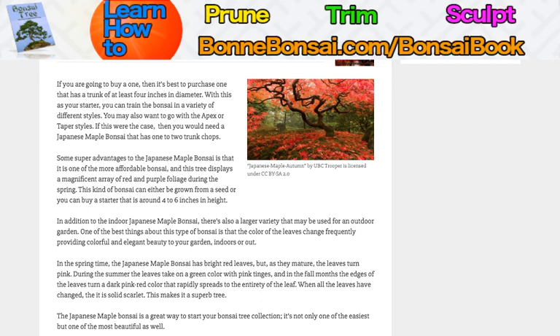The Japanese maple bonsai is a great way to start your bonsai tree collection. It's not only one of the easiest, but also one of the most beautiful as well. I hope that this helps you in some way or form, and I'll be making more videos. I'll see you in the next one.